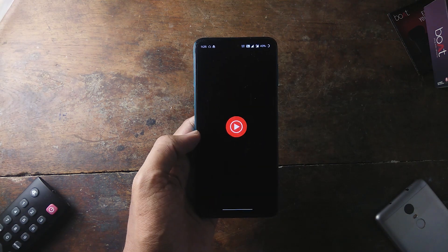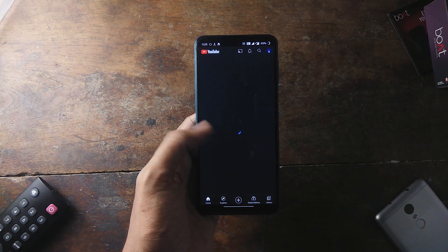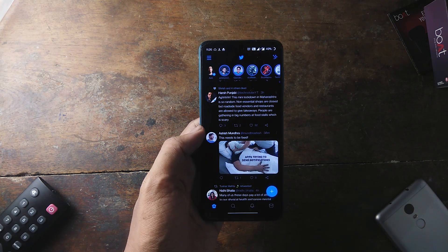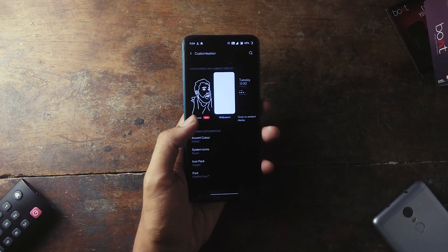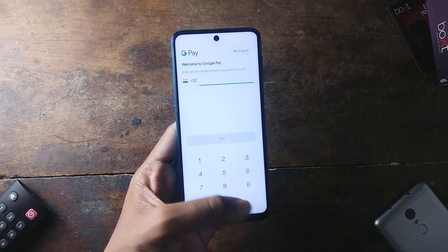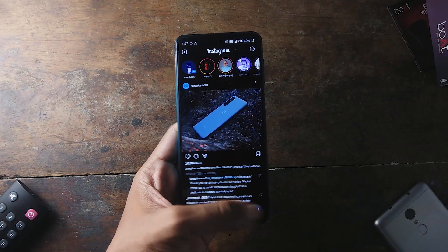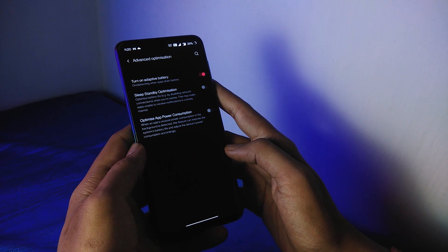Talking about performance, I'm really satisfied considering it's just an initial build. Apps run pretty well and I haven't faced any force close issues. The phone does feel a bit jittery on the first boot, but I figured out that it's because of the live wallpaper. I ran a couple of GeekBench benchmarks and it got similar scores to other Android 11 ROMs. RAM management is also pretty good, although make sure you turn off battery standby optimization as it tends to close apps in the background — and it doesn't seem to make any difference in battery life.